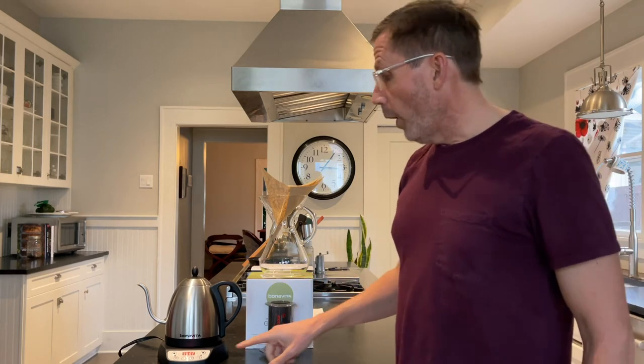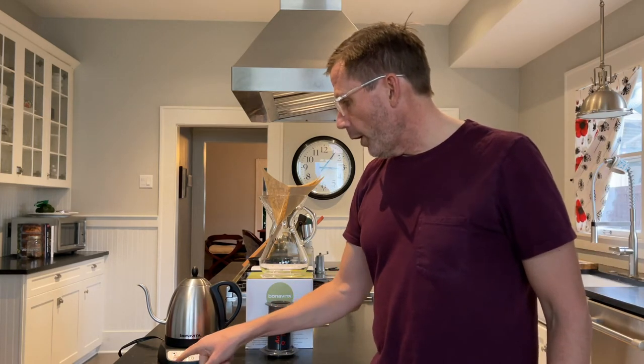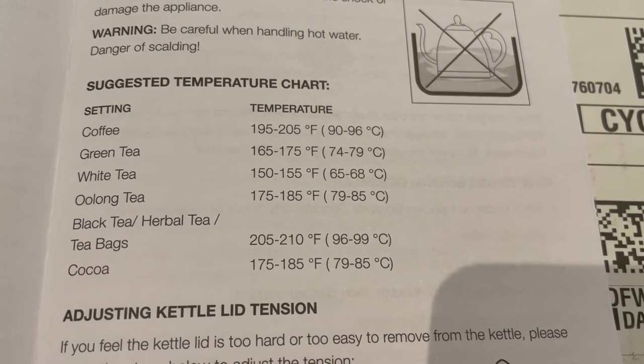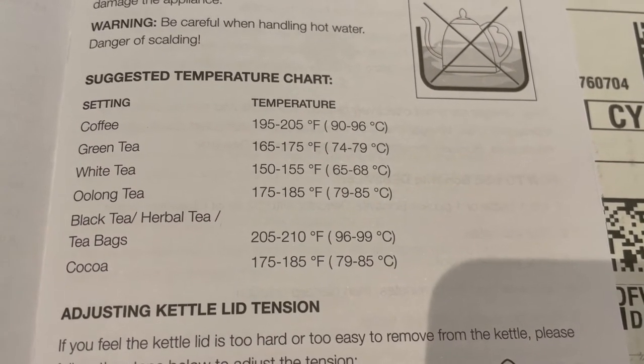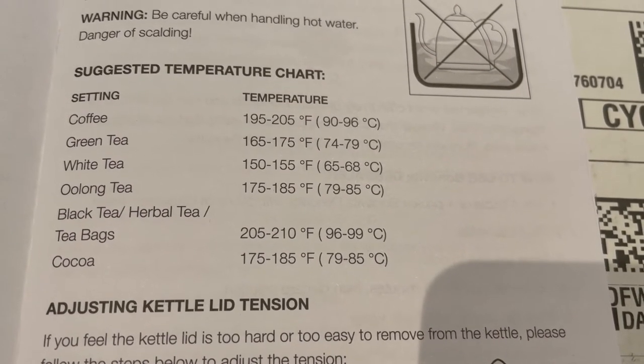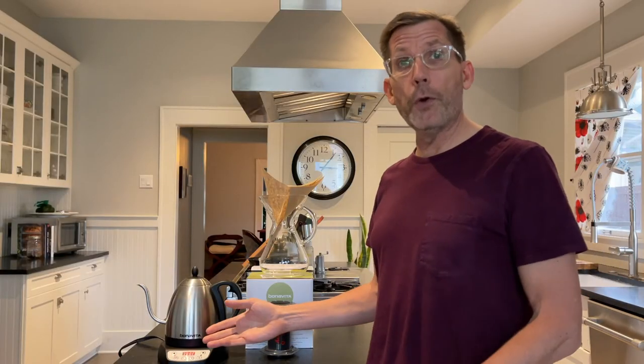However, what is handy is that you can set the temperature exactly like you want it with most of these gooseneck kettles. This is the Bonavita one-liter gooseneck kettle, and right now you can see the temperature is 198 degrees, but I have it set to go to 205 degrees.